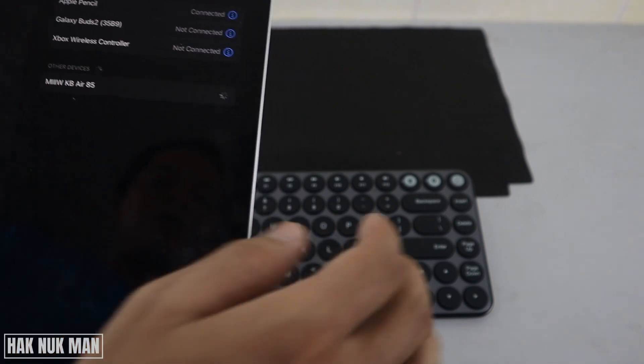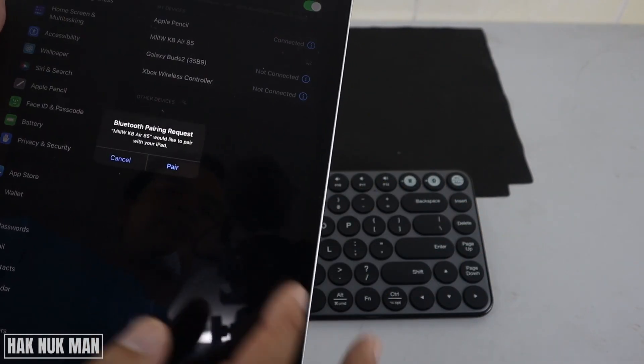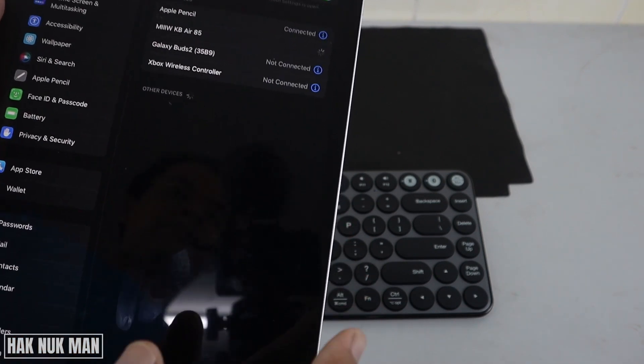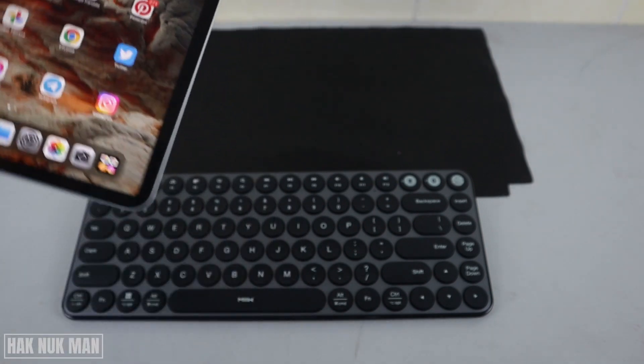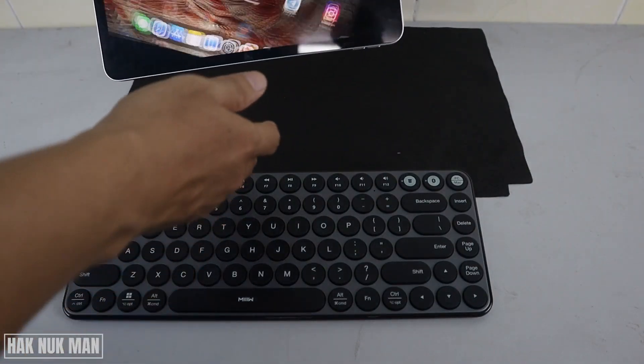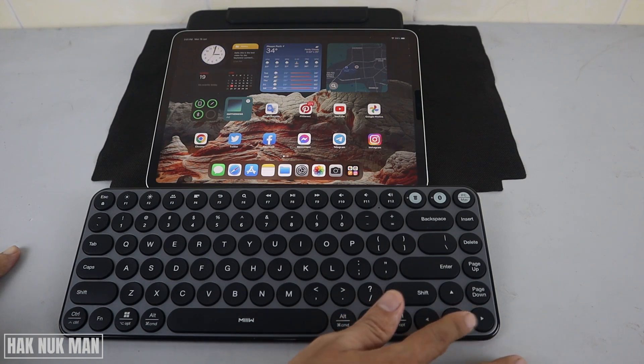Unsuccessful. Okay, try another time. Pair. Okay, now it's connected.